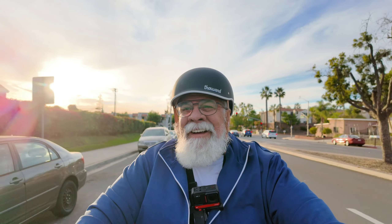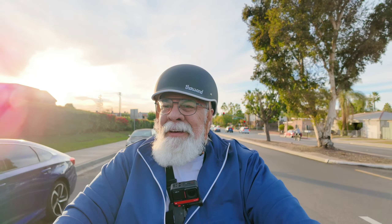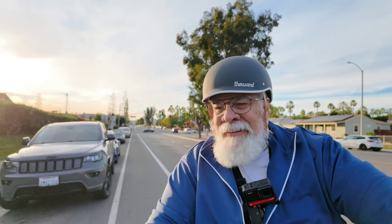Going about 23 miles an hour, not too bad, coming up on Broadway right now, so yeah we'll see how it goes.